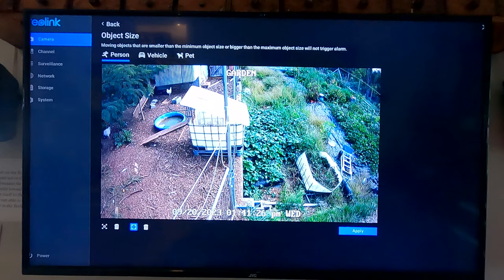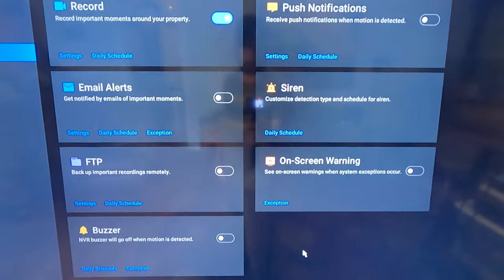You can get push notifications to your phone — like when your neighbor tries to steal a tomato, or if a predator is in your chicken coop. You can set the maximum and minimum sizes that the AI identifies and sends an alarm for, so you can tune it to your needs. There are tons of different options for notifications. The cameras have a 97-degree field of view, which is slightly less than my old system, but the image quality more than makes up for that.